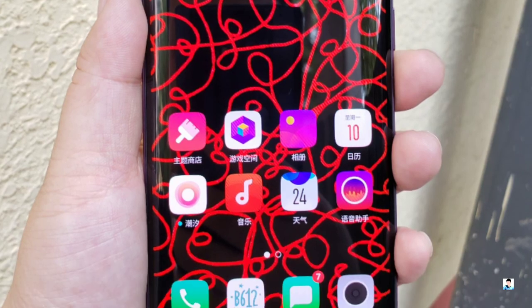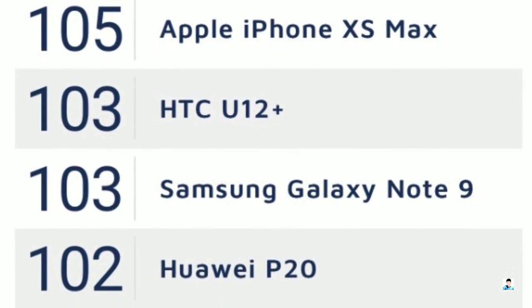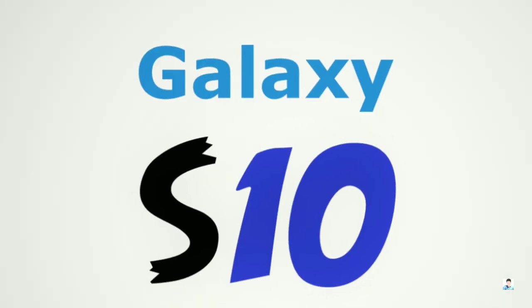There's a lot going on with Samsung and we will be hearing a lot more, so make sure to subscribe to get the latest updates. I'll see you guys tomorrow — peace out.